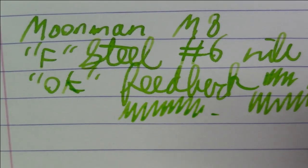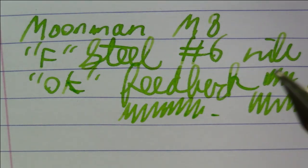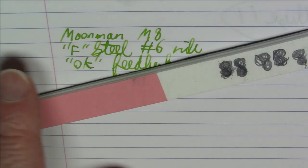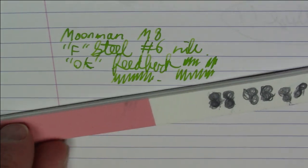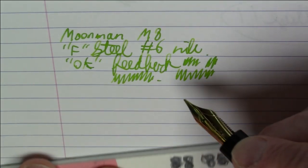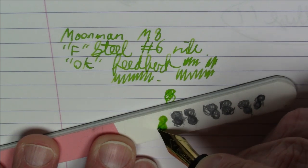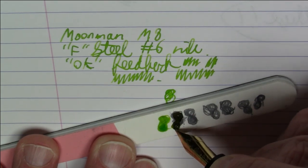So what I'm going to do is a little nib smoothing. I'll get out my emery board. These emery boards typically have three sections: a pink one which is the roughest, a white one which is smoother, and a gray which is the smoothest. I normally skip the pink and go straight to the white or even the gray. You want to do a figure-eight pattern on the emery board while rotating the nib — this should smooth things out.